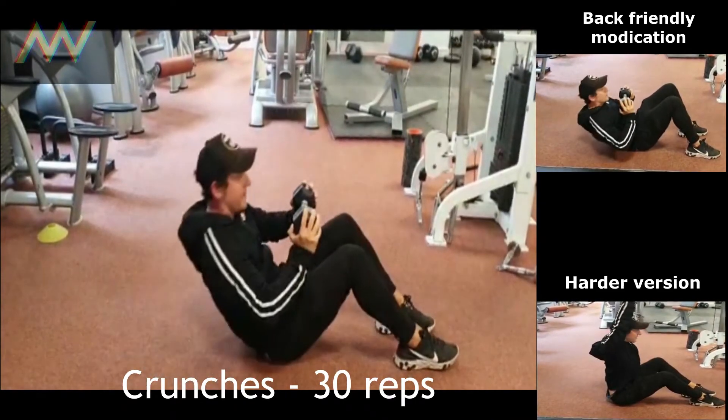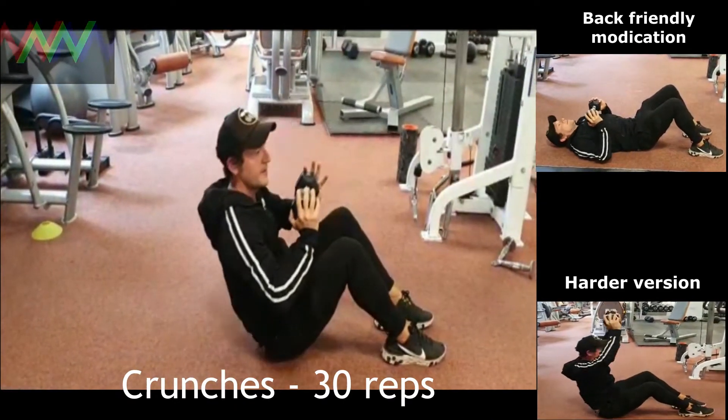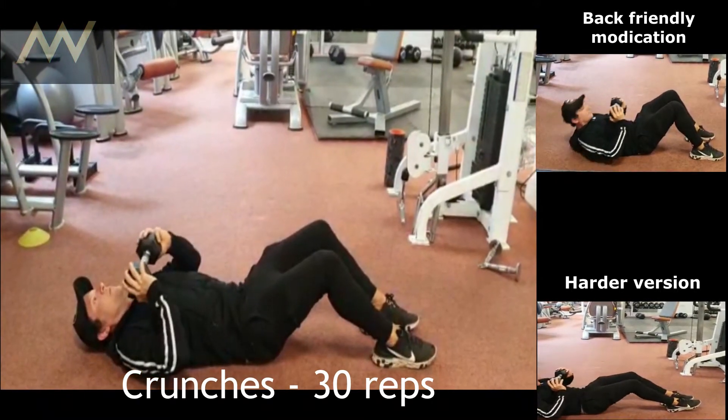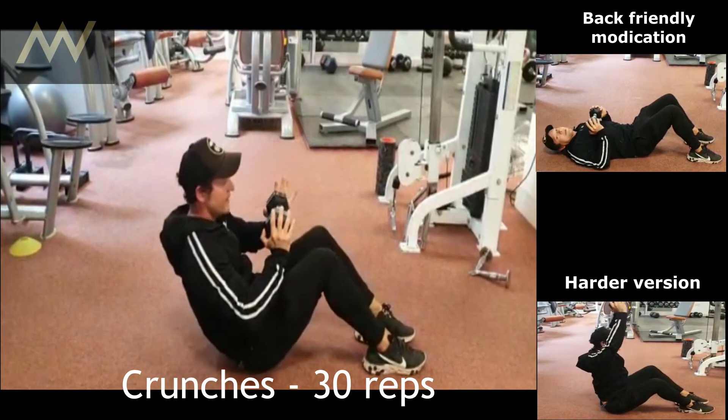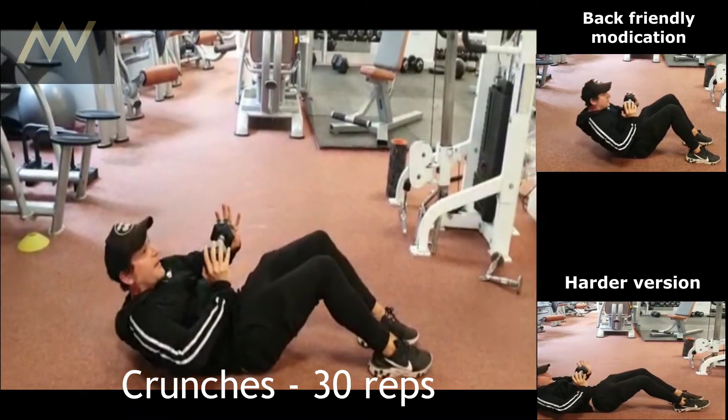Another thing you can do, if you don't have a bad back, you can come all the way up and then roll yourself down. Breathe in all the way down, breathe out as you come down. Slowly unfold your back all the way down.